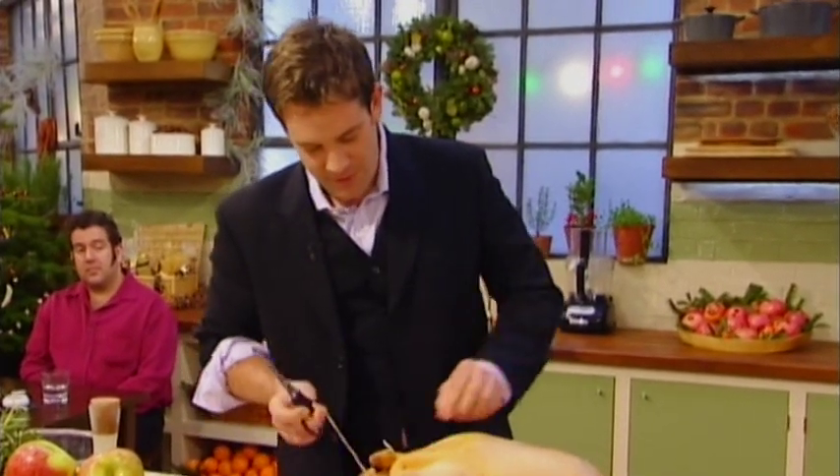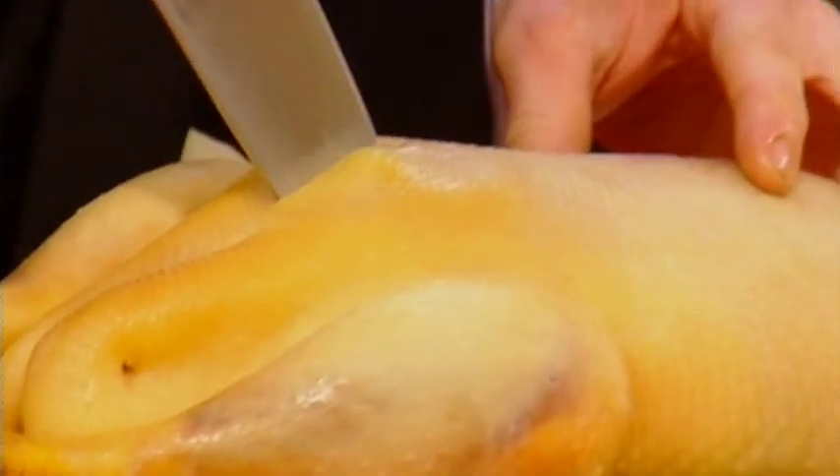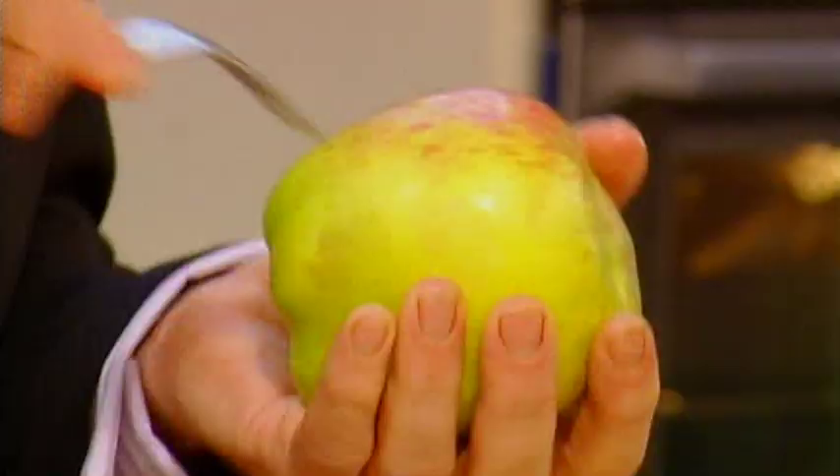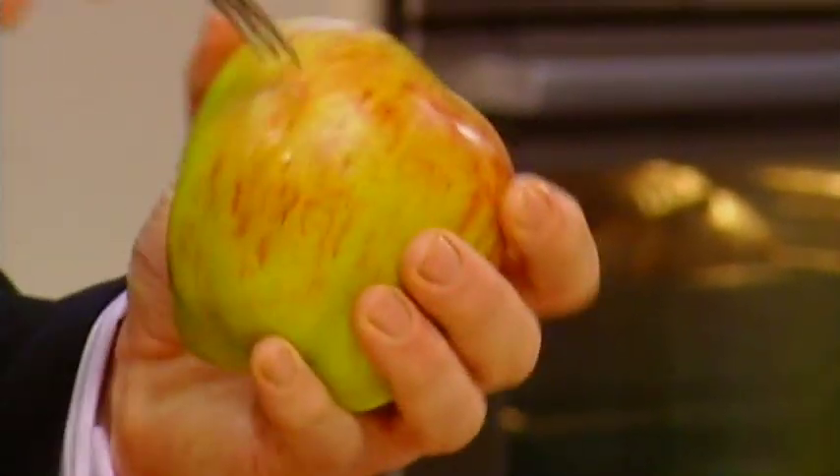So we take the old bit of the trussing string up there. I'm just going to cut into the cavity, up to the bone cavity. Take your nice big brownie, give it a stab, because all that's going to do is start bringing out the juices from the apple.